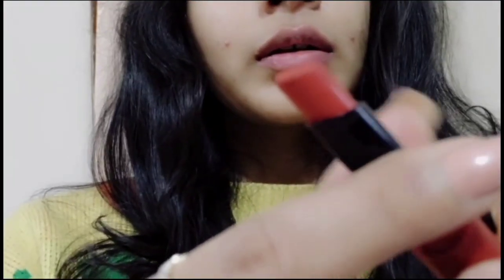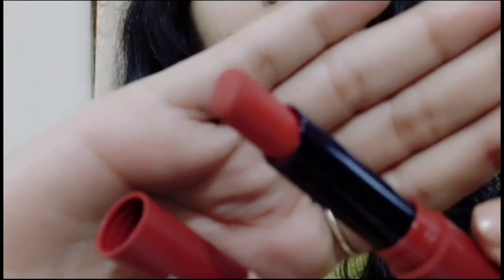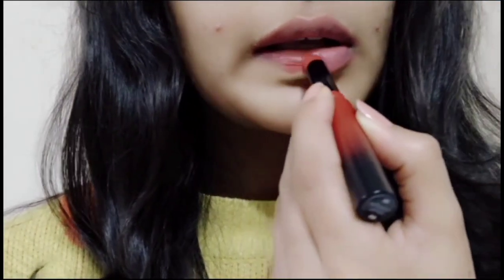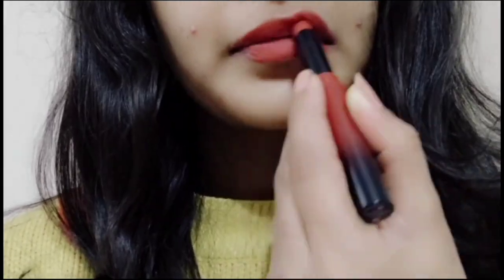First of all, you can take any red, pink, or maroon color lipstick that you have. I am going to take Maybelline rust color. There is no restriction on which lipstick, shade, or type you have. But if it is a creamy lipstick, then it will give a very good imprint.